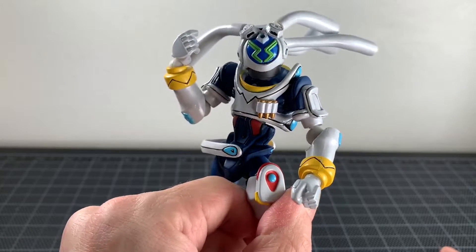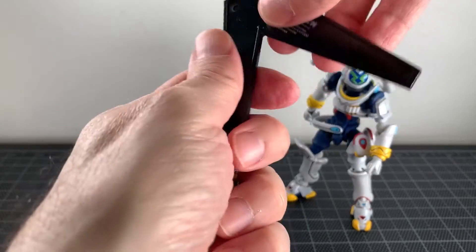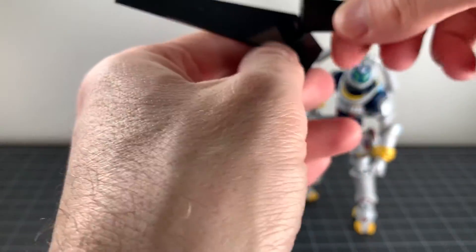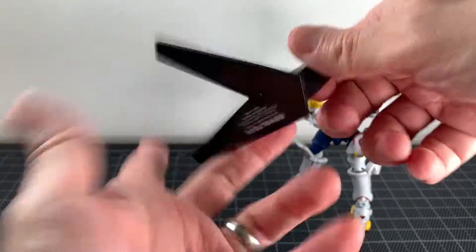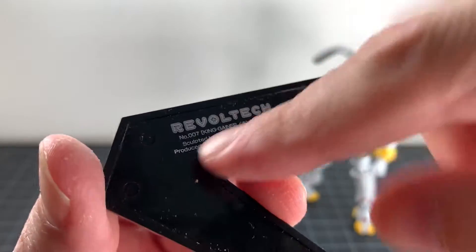This figure just fell apart on me and that's not fun. For accessories, first we get the classic Revoltec stand. It has two different things you can do with it, though I'm not sure how this works with him exactly — maybe put his foot there.